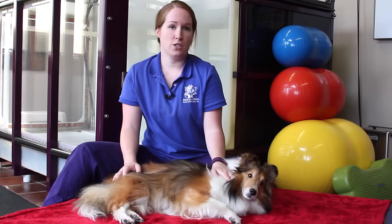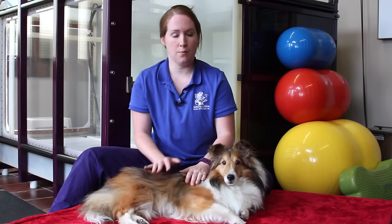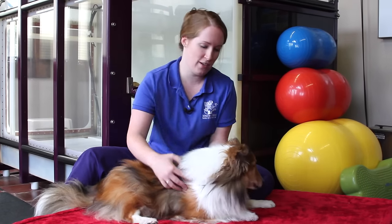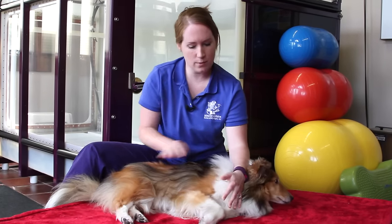Generally, it's safe to initiate a Passive Range of Motion program at home shortly after your pet is discharged from surgery or neurology. So we'll start by laying our pet down on a comfortable surface. It may be handy to have some treats — Flyer is demoing why treats are important right now. And we're going to lay them down. Sometimes a little bit of light massage or petting can help relax your pet.